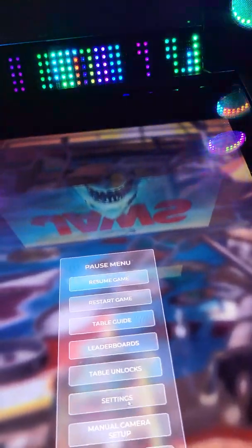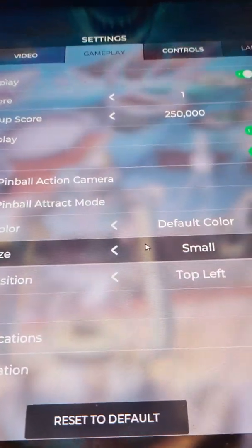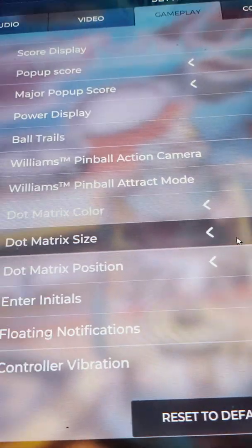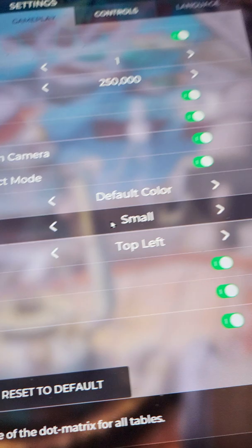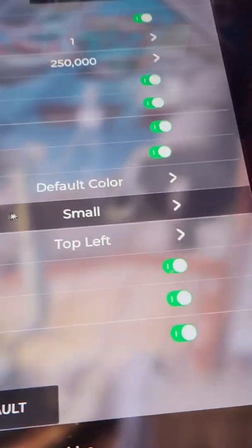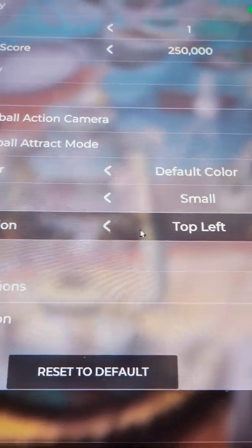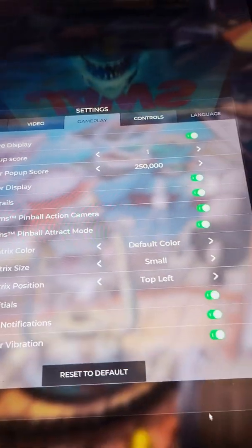Another thing: I went to gameplay settings. For FX3 we used to have to turn dot matrix off. I'm not sure what the case is here, so I just kept it dot matrix small, top left, and default color. You don't have to really mess with that.